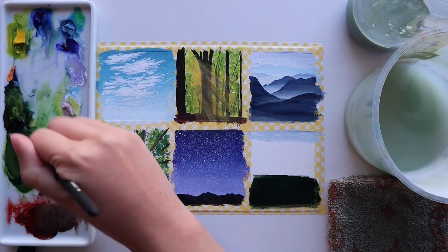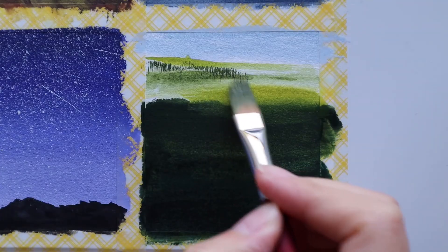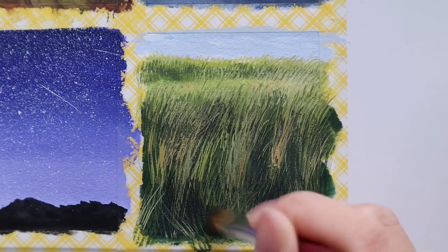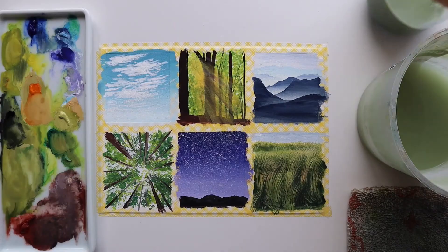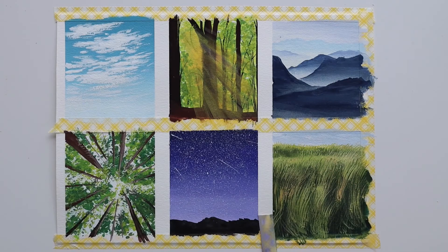For the grassy field I first block in the base color using a very dark green and bring it up into a lighter green. Then it's time to make the most of this brush and bring out as much of that wispy texture as I can, layering from dark to light and gradually building it up towards the front of the painting. The best part is always removing the tape to reveal those clean edges and see your finished piece.